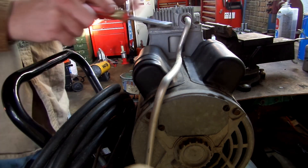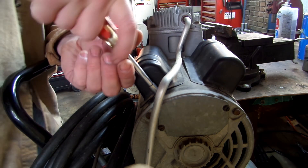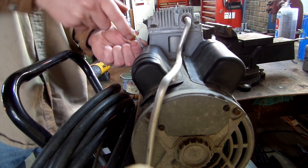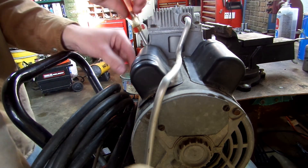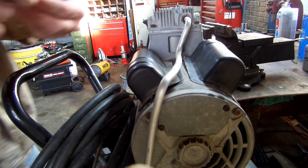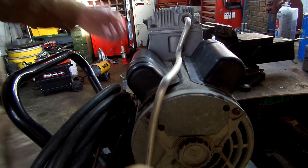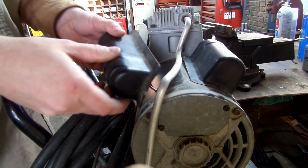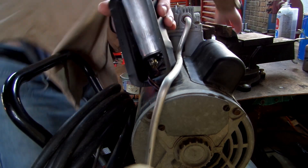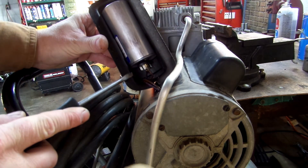You have two covers here — a run capacitor and a start capacitor. These covers are just held on by a quarter-inch metal sheet screw. I'm going to take this one off. Make sure your machine is unplugged. There are two wires going to this capacitor right here.